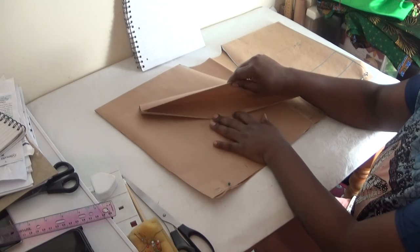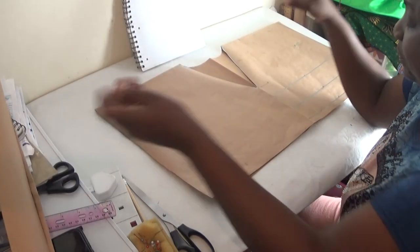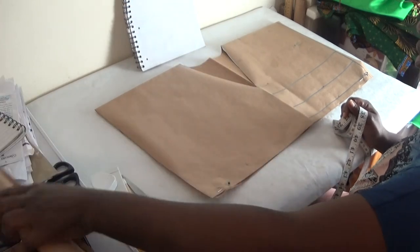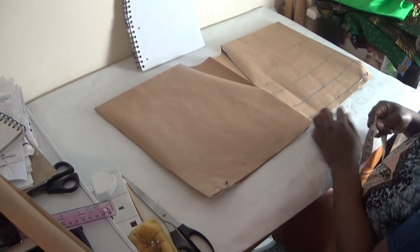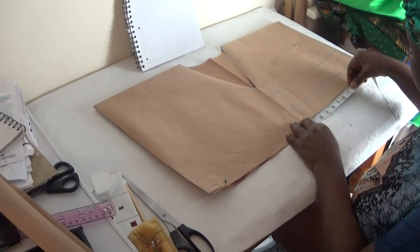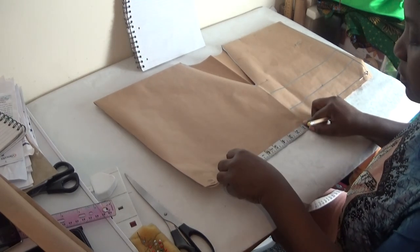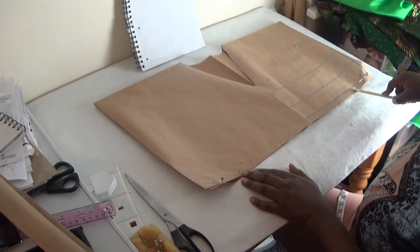The length of the band is two and a half inches but five inches when fully open. You fold in half an inch on each side to create the band. To place the band, the front panel is 18 inches. You divide 18 by 2 to get 9 inches, so you mark at 9 inches from the midpoint. From here to here is 18 inches.